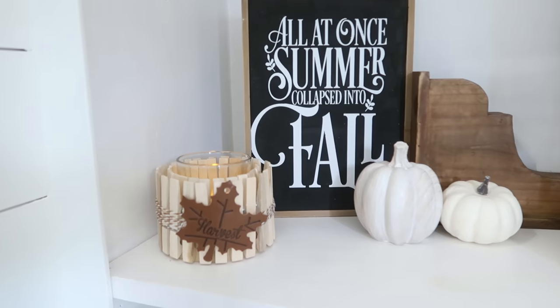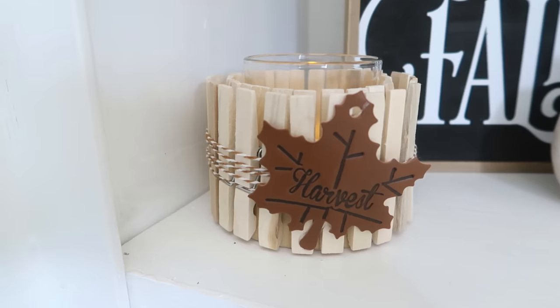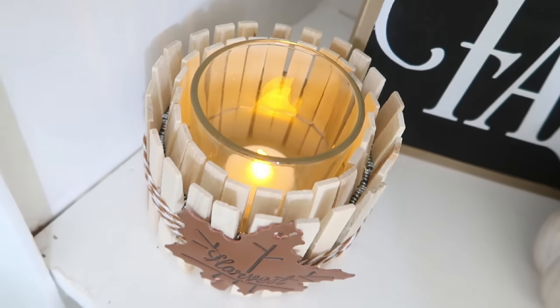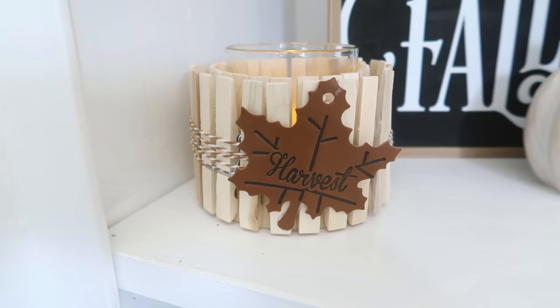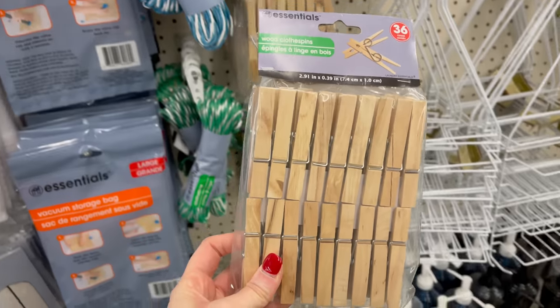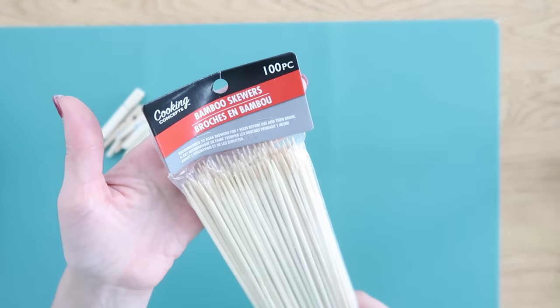I'm going to add a little clear glass votive holder from Dollar Tree in there along with an LED candle. The glass really helps bounce the light from the candle — it glows really nicely. You can use this for candles, or add some fall greenery in there too. Make several of them for a centerpiece down the center of your table. So quick and easy!